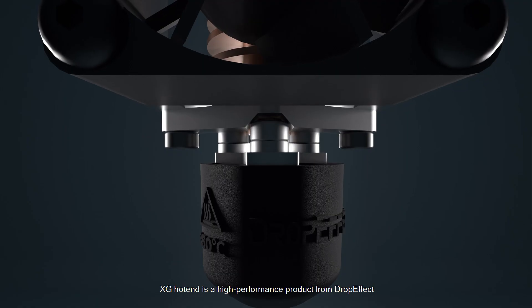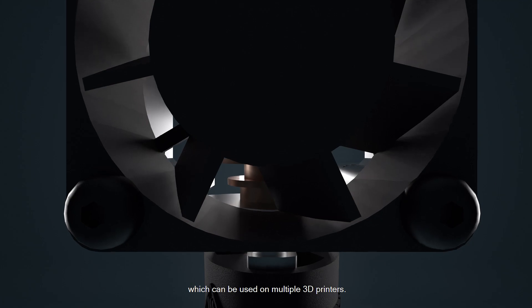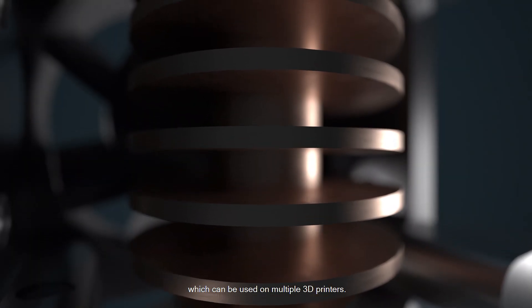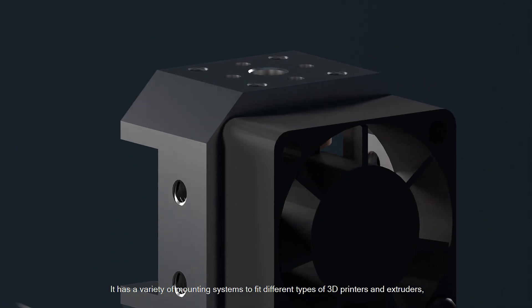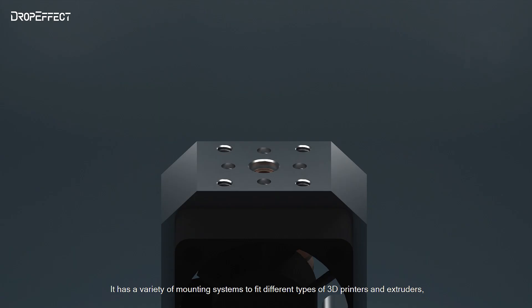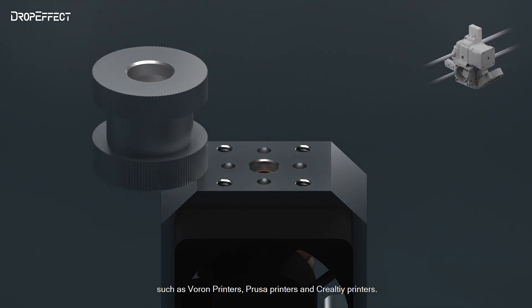The XG Hotend is a high-performance product from DropEffect, which can be used on multiple 3D printers. It has a variety of mounting systems to fit different types of 3D printers and extruders, such as Voron printers, Prusa printers, and Creality printers.